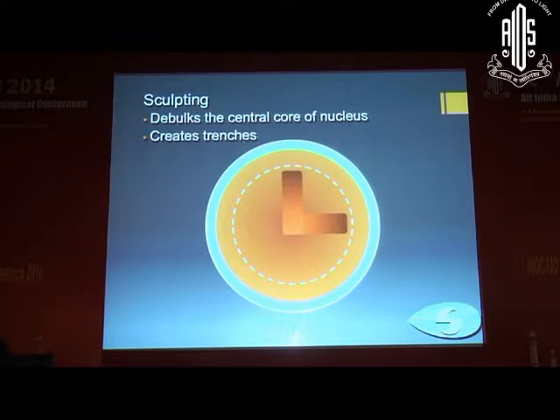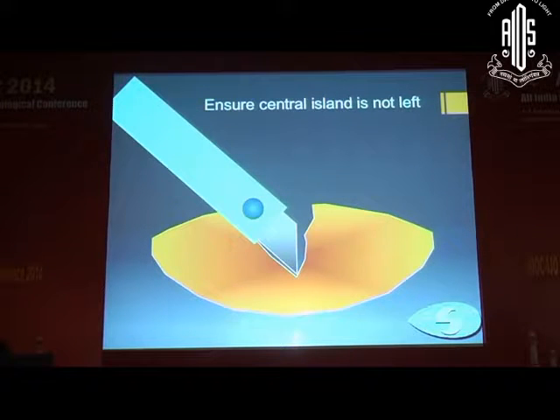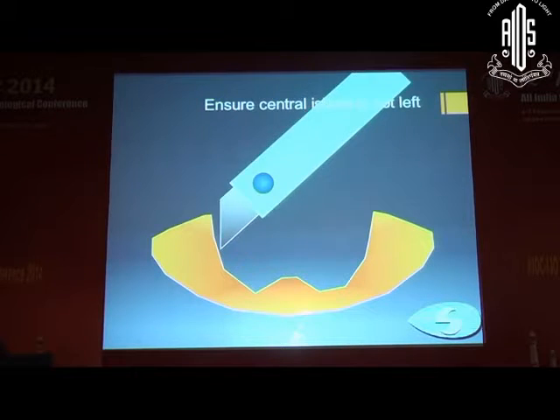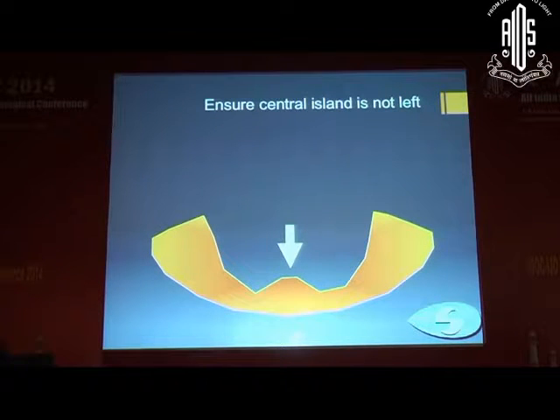The first step is the sculpting technique, which debulks the central core of the nucleus and creates a trench. This is extremely important: ensure that there is no central island. When you debulk, there is a hump at the central portion of the nucleus core, and when you start cracking or chopping, you chop in the periphery but don't crack in the center. This island must be debulked.